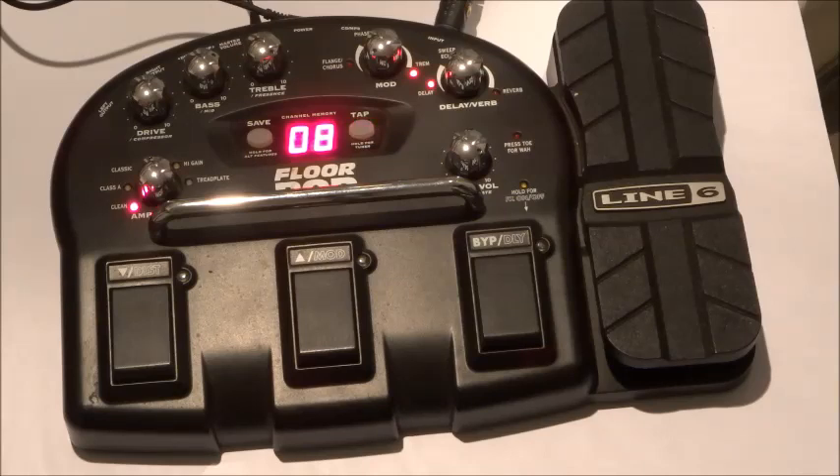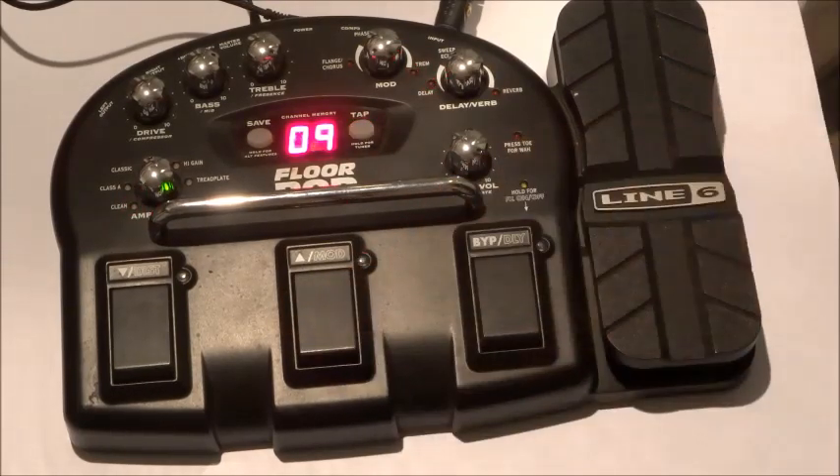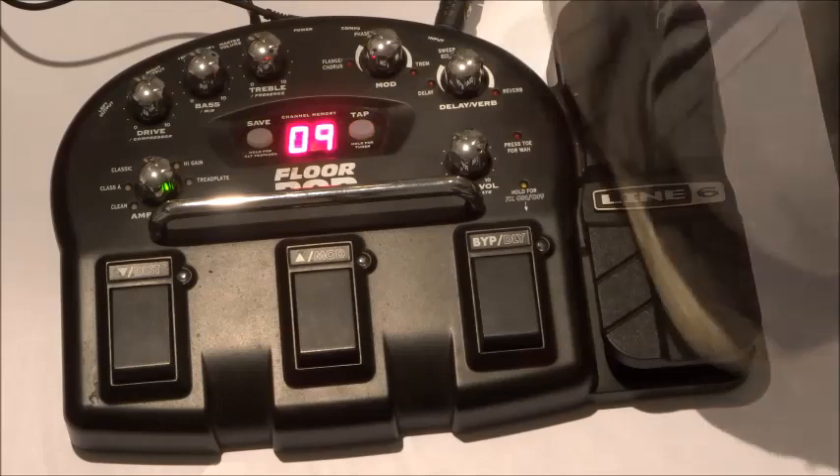We've got a slight tremolo there. And very nice delays on this multi-effect system too. So you can hear the weird decay in this one. And let's put a wah on top of that.